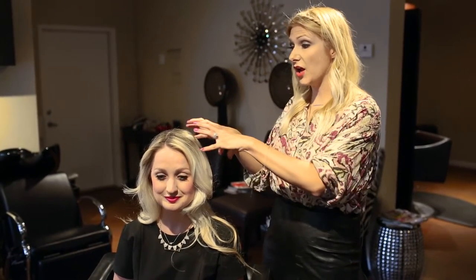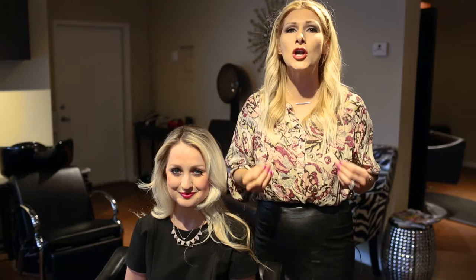Hi, everyone. This is Jenny Strebe with Confessions of a Hairstylist. The other week on Instagram, I posted a photo of a photo shoot that I did on a Bohemian fishtail braid, all on the left side. So I'm going to show you guys how to achieve that look on my model, Jess, here. It's really, really easy and it's perfect for the summertime, so let's go ahead and get started.